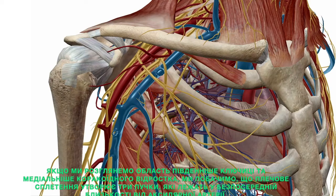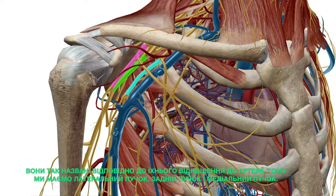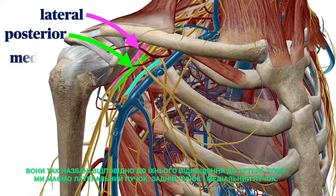If we consider the region just south of the clavicle and medial to the coracoid process, we see that the brachial plexus forms three cords that lie in close proximity to the axillary artery. They're named for their relation to the artery, and so we have the lateral cord, the posterior cord, and the medial cord.